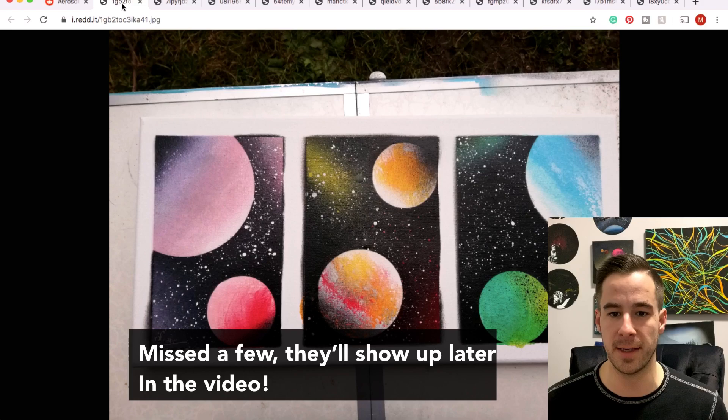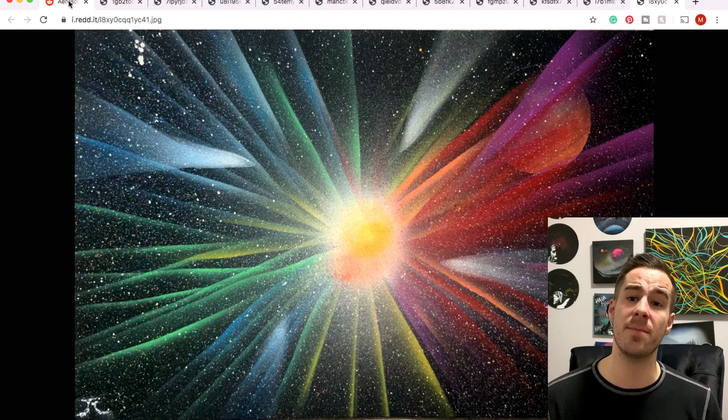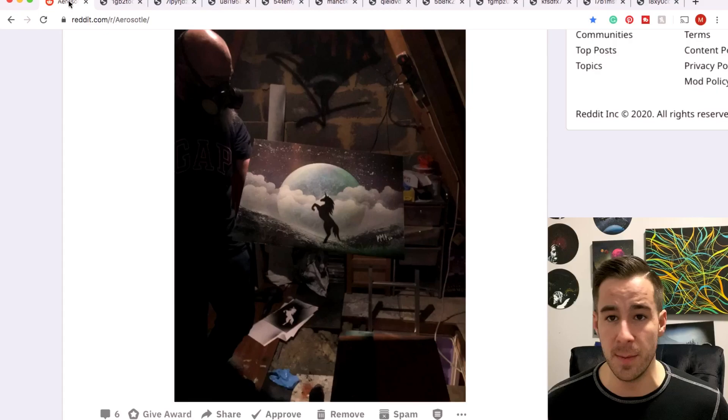We have some planetary rainbows going on as well. This week's challenge is the landscape challenge. If you want to submit and be part of it, pop on over to the Aristotle subreddit and submit your landscape spray paint piece. Put 'landscape challenge' in your title so I can find it easier for the next video. Now we've got to get through a lot of paintings, so bear with me — this train is gonna keep rolling.